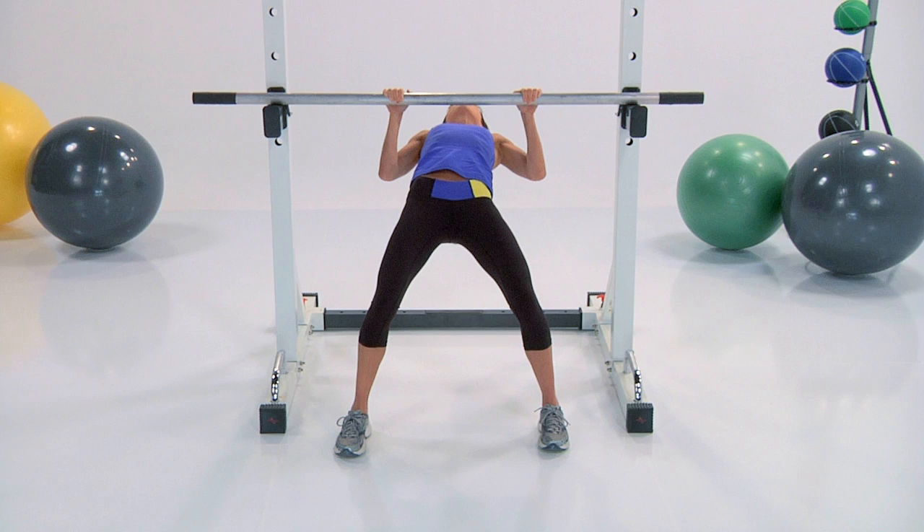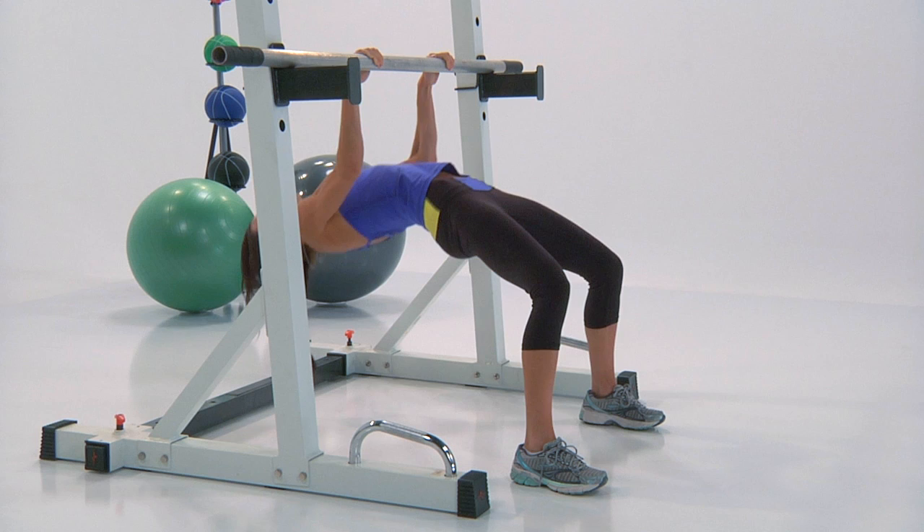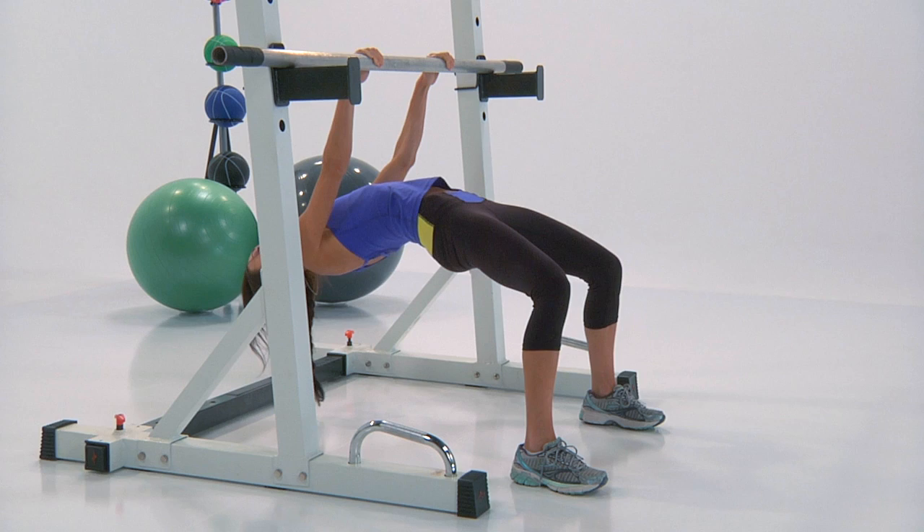Good job. That feels good. Lift and lower. This is your last exercise, so you really, really got to give me your all. It's worth it — every ounce of energy that you give to this, it is worth it. And that was your U-Train Arm Workout.